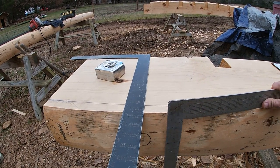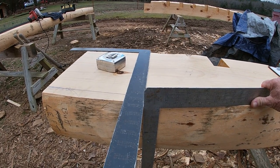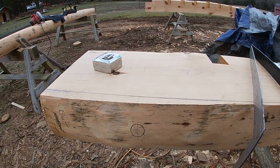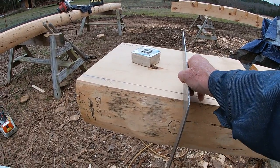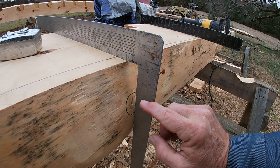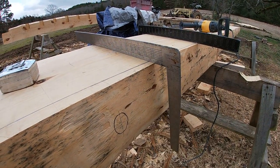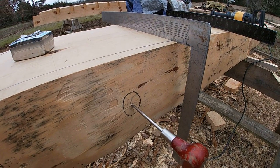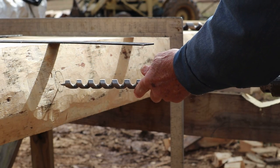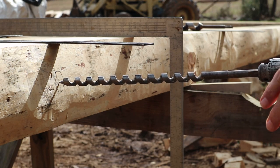I'm sliding one square up against another and got a mark down on the edge of the log. Since these rods are in the center, I came down on the inside of the leg of the square and made my mark. Then I took an awl and made a little hole there where I can put the drill bit right in that hole and be centered right where I need to drill. I've got my little hole there to start the threads on the bit and another square up here to line up with.